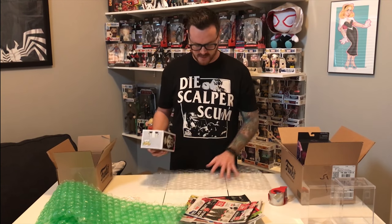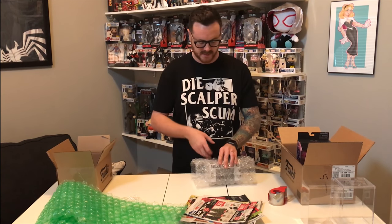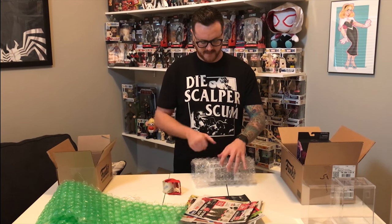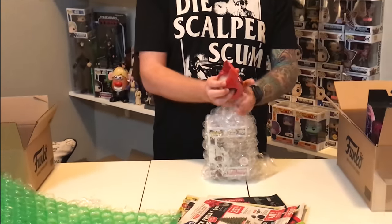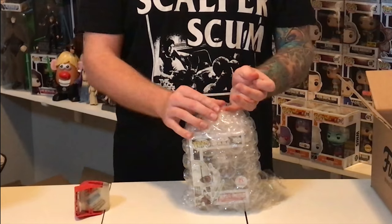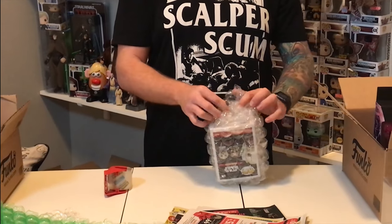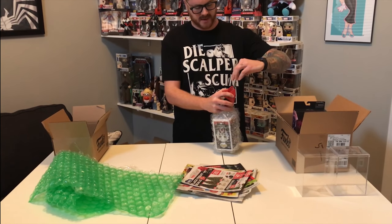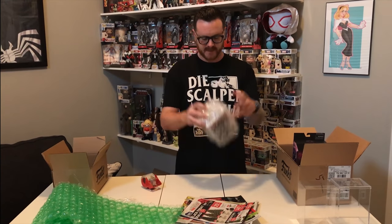First, grab your bubble wrap, drop the pop down on it, and roll it up, making sure it's nice and protected. Grab your tape and tack it down. You don't have to go too crazy — the key is to just add a full 360-degree layer of protection. Pop boxes can get damaged pretty quick, and if you're an in-box collector who displays them on a shelf, it's a bummer when the box is all messed up. It also decreases the value, which is important for collectors who are buying, selling, and trading.